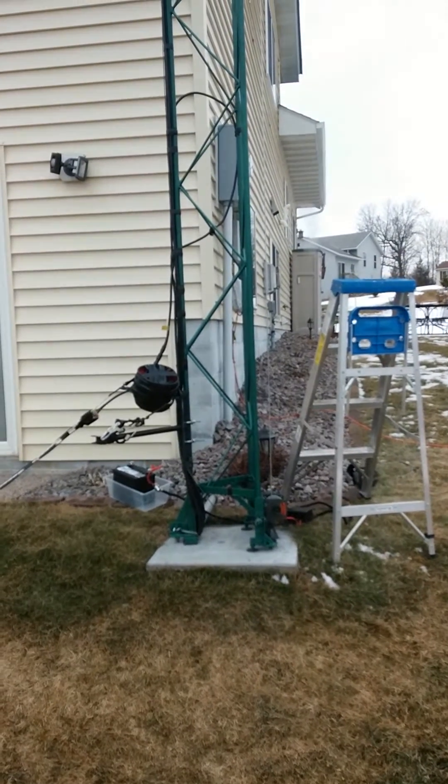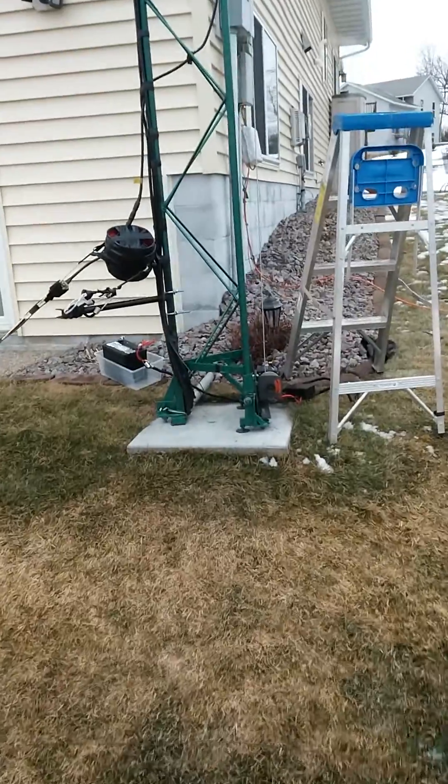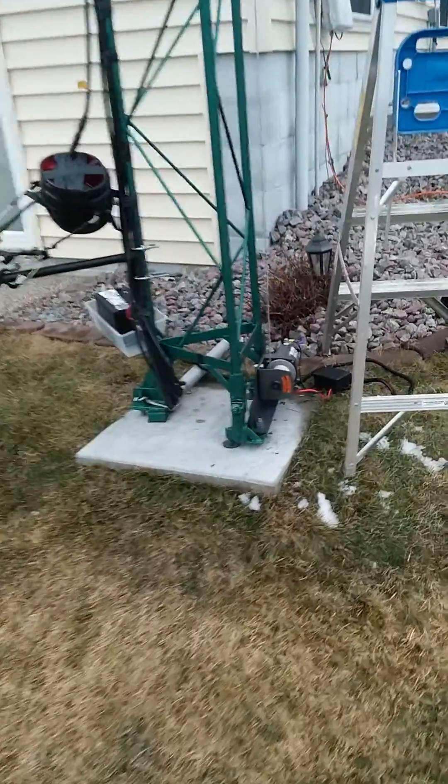Hey everybody, I've got to show you a little video of what I did today. We ended up putting together a little bit of a knockoff off-brand winch we picked up from Harbor Freight.